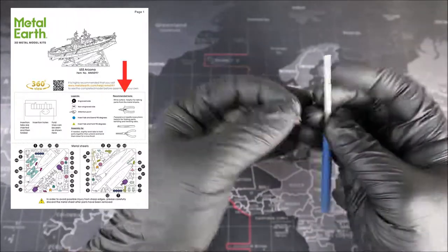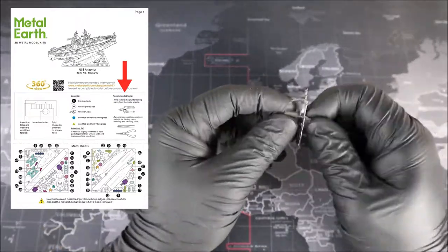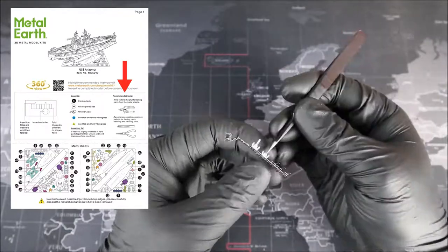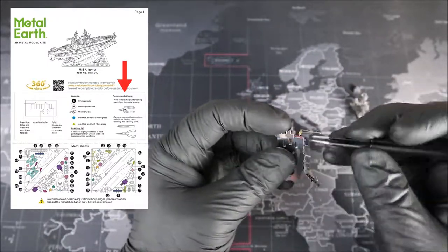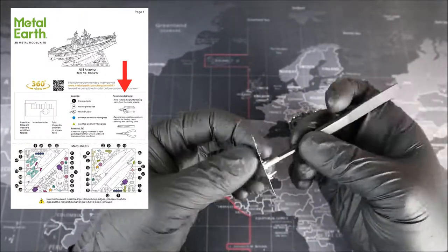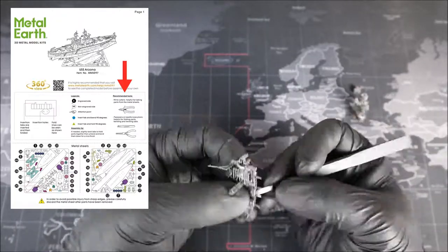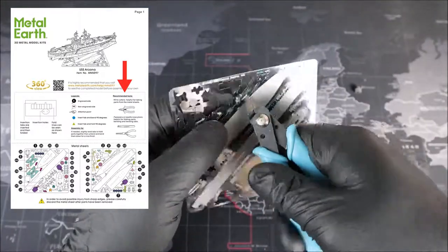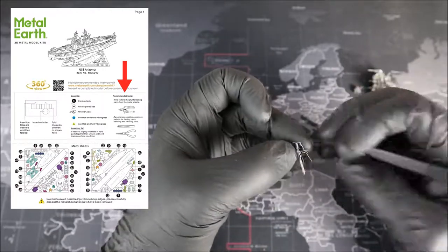Moving right along, we have our recommended tool section. The first tool they recommend is a good set of wire cutters, and I could not recommend this more — they are essential for cutting all of the parts out of the metal sheet and getting all the little leftover pieces of metal out of the way. Next we have tweezers. I definitely recommend a good strong set for this particular build, and having detail tweezers will also help you get into hard to reach areas. Lastly, they recommend needle nose pliers, which are very useful if you accidentally misshape one of your pieces and need to flatten it out again.